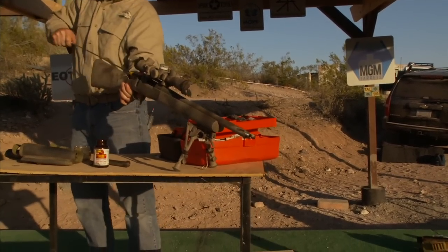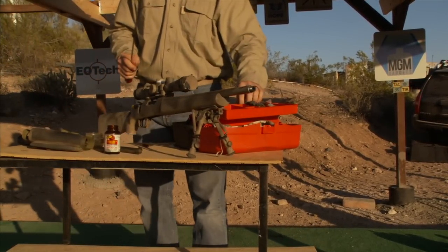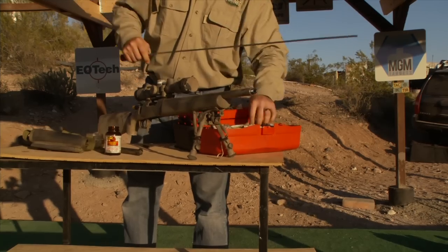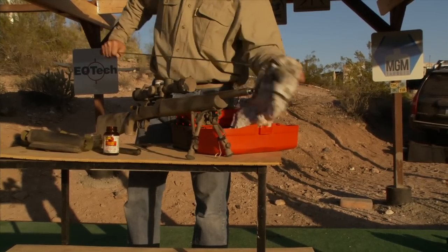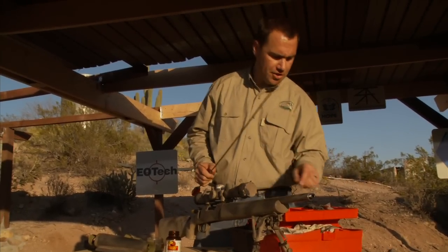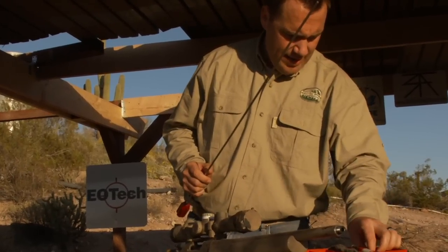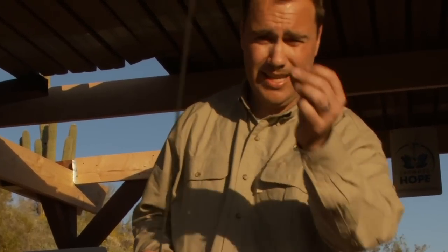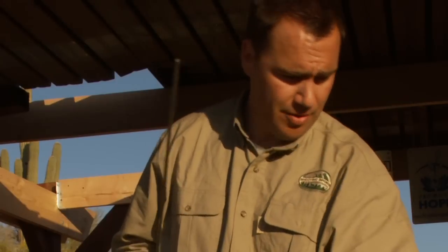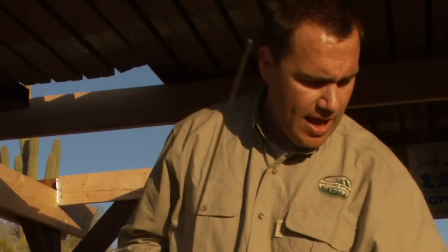There's plenty of solvent still on that brush — that's good enough. Take that brush off. When you're pushing patches through, I see a lot of guys use these little eyelets — they're not worth it, don't use them. I also don't like standard jags. These Parker Hale style jags are only a few dollars, and you're going to see how much better they work for your bolt guns.